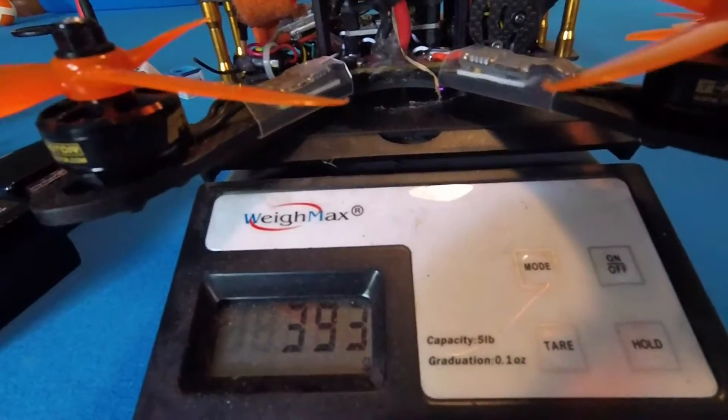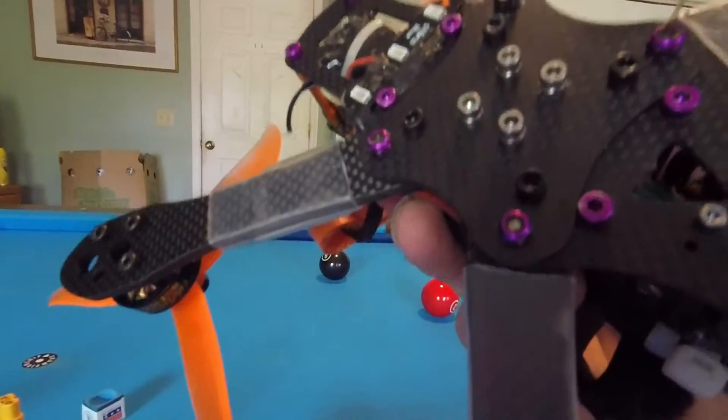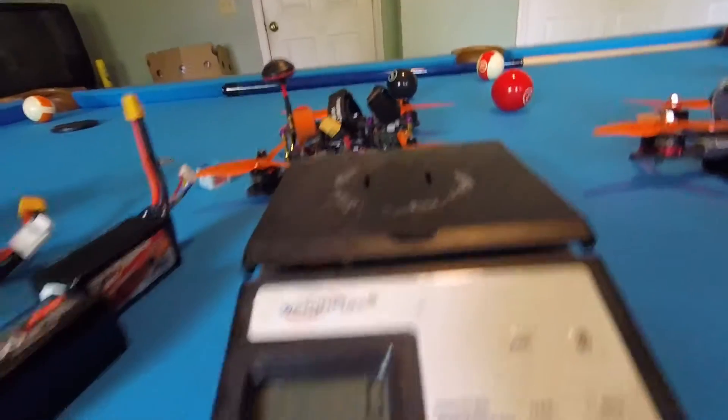Look at my Alien — 393! Poor thing. I do have an extra plate on the bottom of the Alien to reinforce it, you know, lots of extra screws. It's a beast, so that's where all that weight comes from.